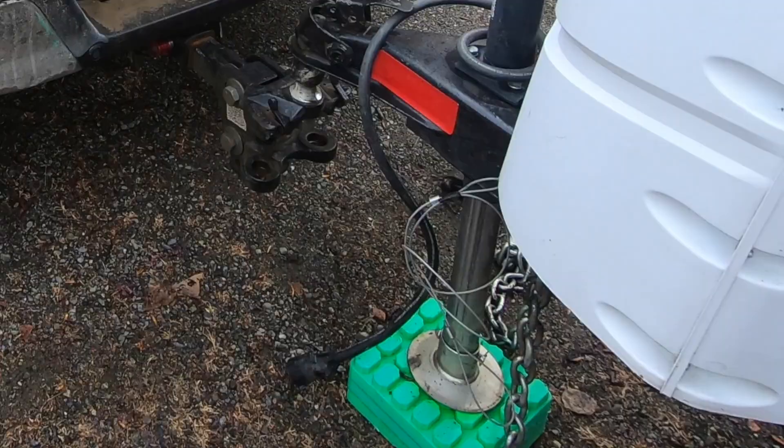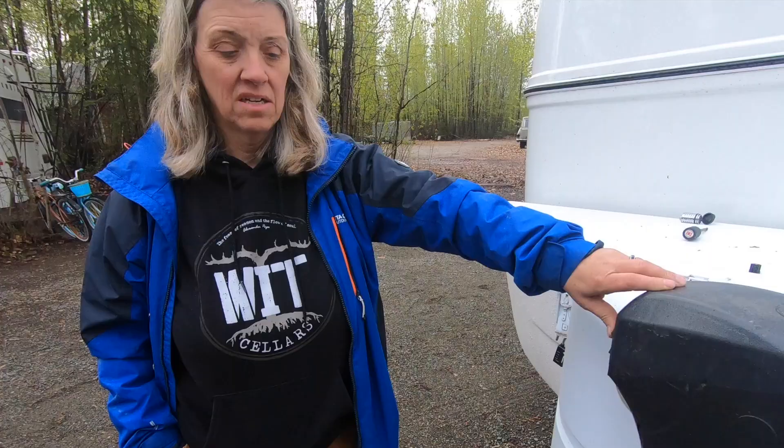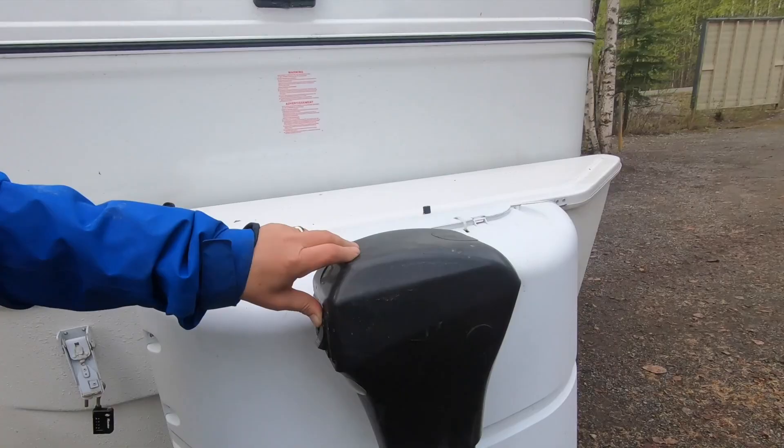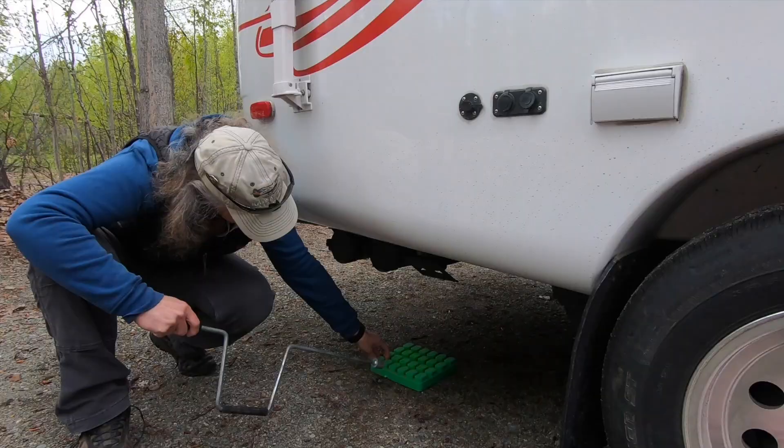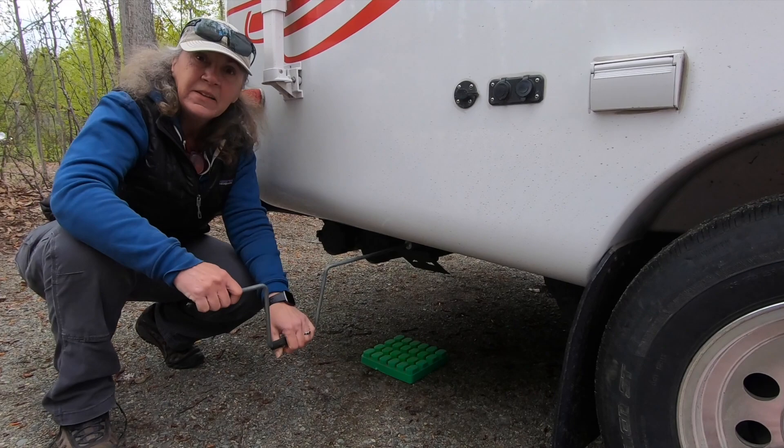I'm gonna put this down until it's level front to back. Once you get your RV all level, then you can put down your stabilizer jacks. I like to do this manually because when you live on the road you don't want to avoid any exercise you can get. I'll get it all the way down, touching the pad, and give it one half crank.